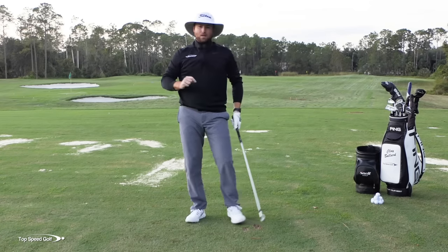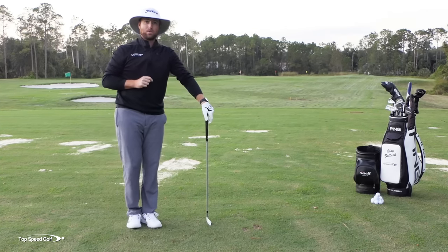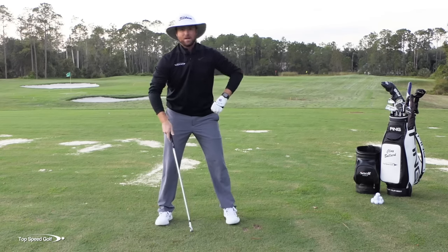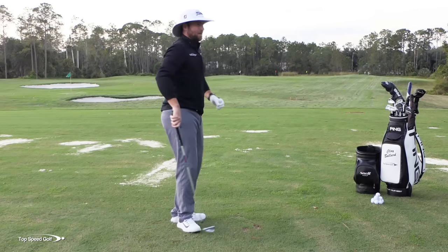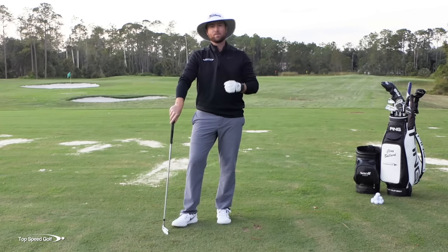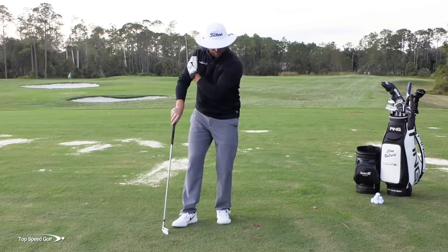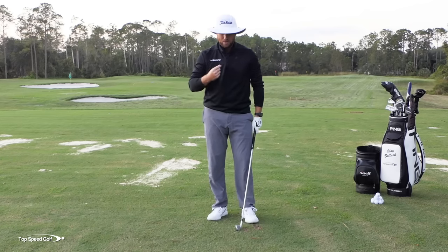Now it's very important that we do one other piece correctly when doing this. If you want to get the most power, we have to make sure we make a good backswing. Now that your downswing is better and you're feeling like you're staying in your posture, how do we get some speed? A lot of players can do that fairly slow motion once I work them through that progression, but they have trouble adding speed. That comes from the backswing.